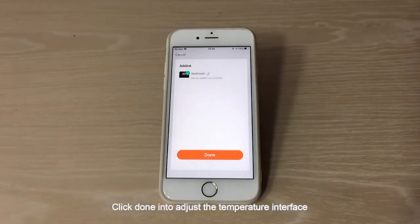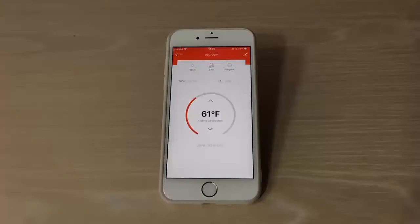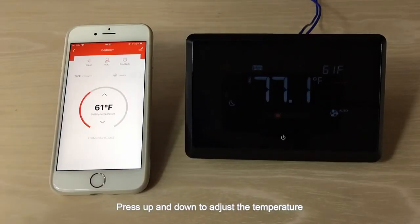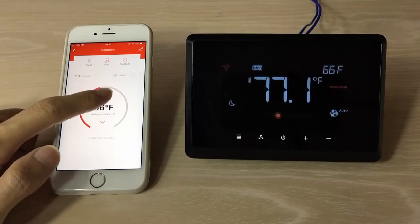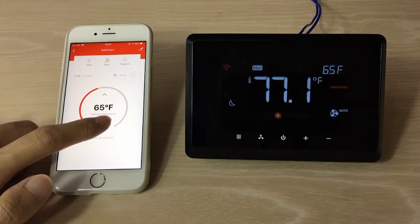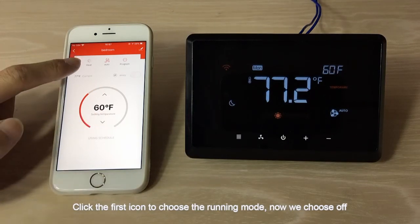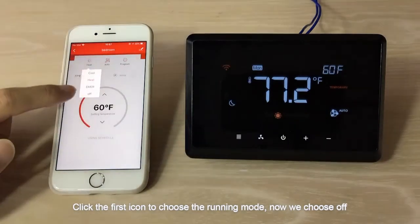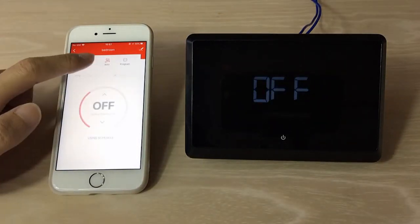Click Done to enter the temperature adjustment interface. Press up and down to adjust the temperature. Click the first icon to choose the running mode — you can choose Off or Heat.